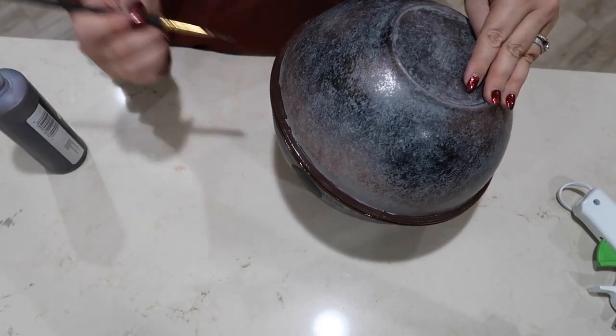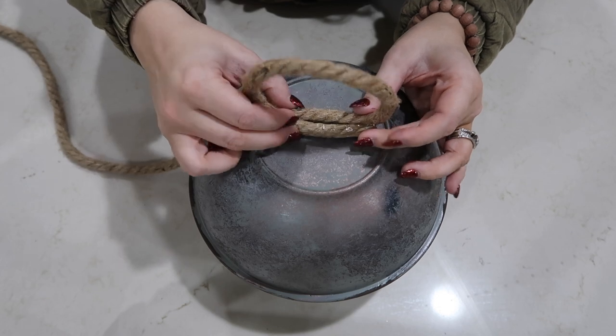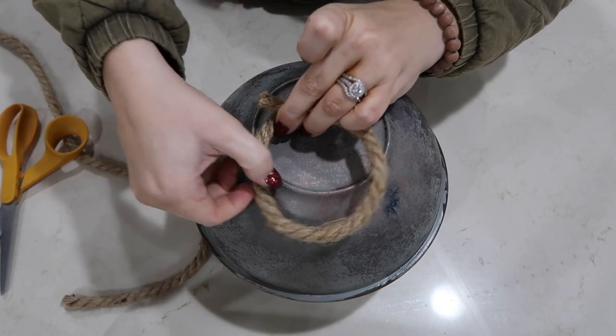The next step would be to make some kind of loop on the top of your bell. I just grabbed some rope from the Dollar Tree and cut it to the size that I wanted. This is basically just to be able to hook onto something, because I want this hung off of my garland.